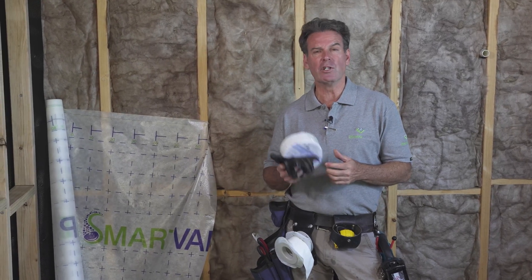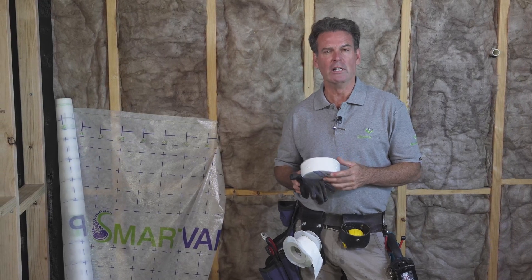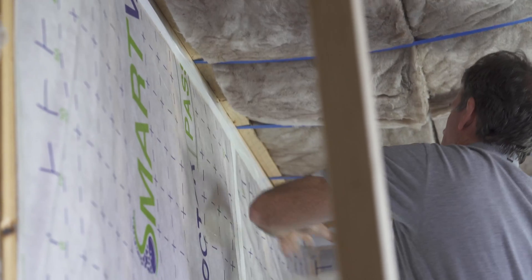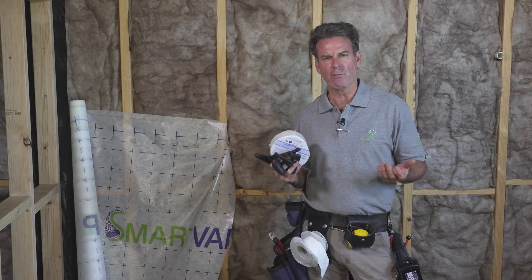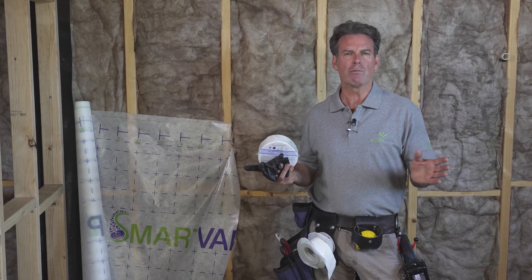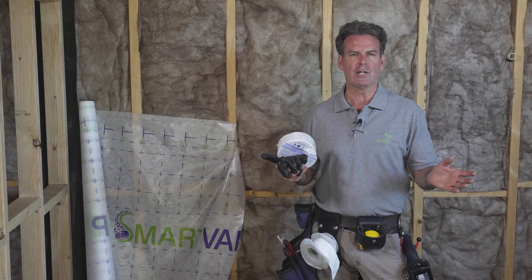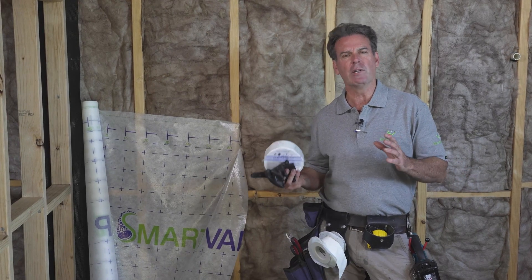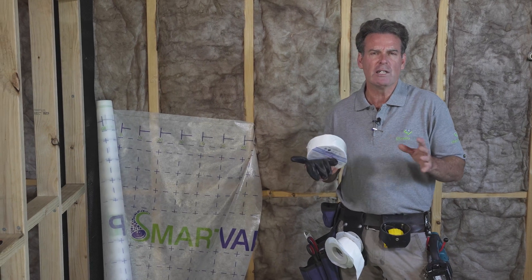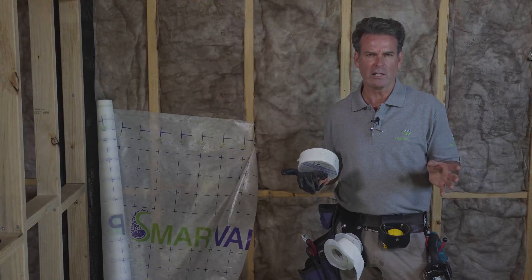Welcome to another Efficiency Matrix video. In this video we're going to be showing you how to install an internal air and vapour control membrane. This membrane is typically used in passive house construction to achieve very low airtight standards, or simply when you want to improve the comfort and efficiency of your home — especially if you're contemplating the use of a heat recovery ventilation system, which really does require a house to be a lot more airtight.